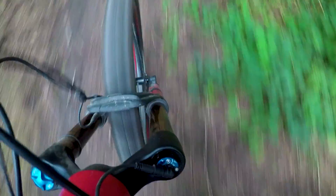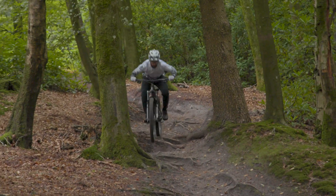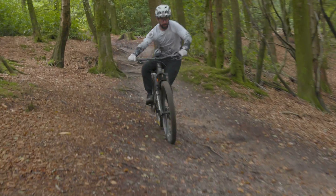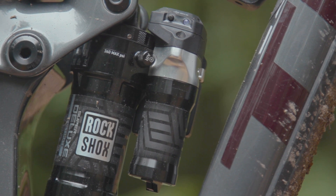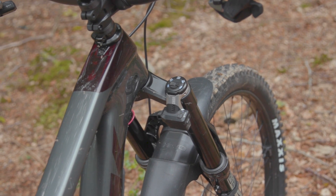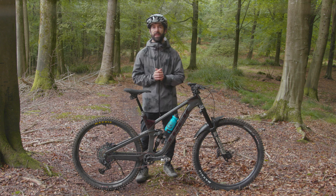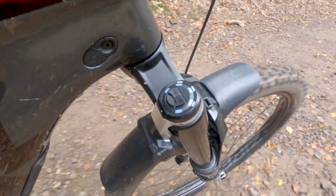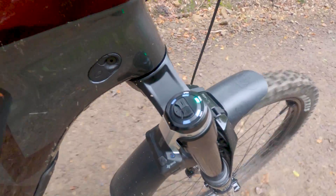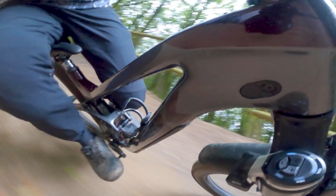However, neither system, many will argue, was perfect. So how does Flight Attendant actually work? Number one: Flight Attendant uses sensors on your fork, shock and in the crankset to automatically adjust your suspension damping.